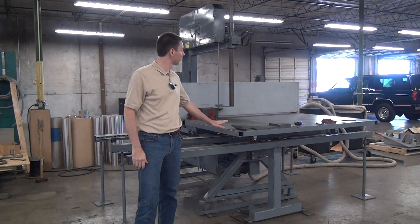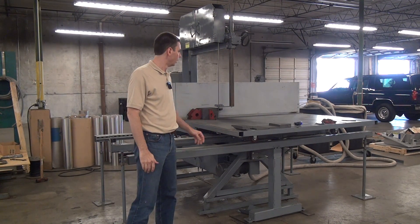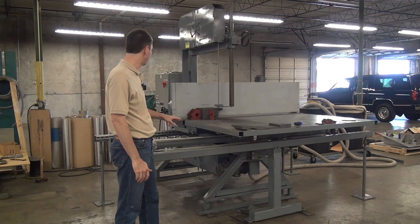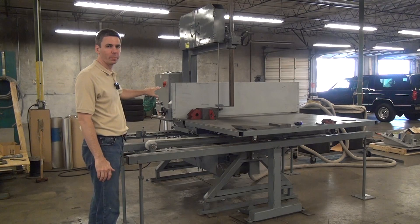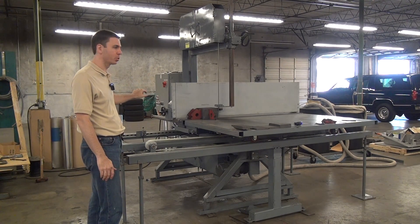This is a demonstration of the Forrest Model 2-36 heavy vertical blade traveling table bandsaw. The machine has a powered variable speed traveling table. This particular machine has our optional workpiece positioning fence with the precision electronic digital readout.